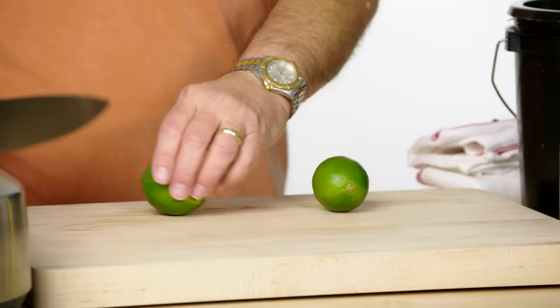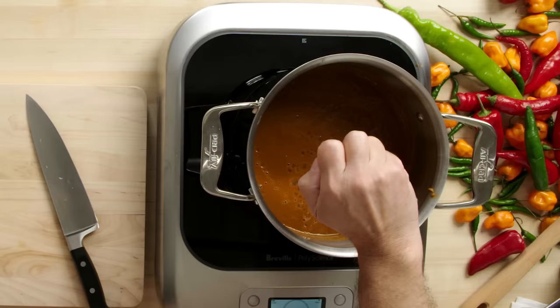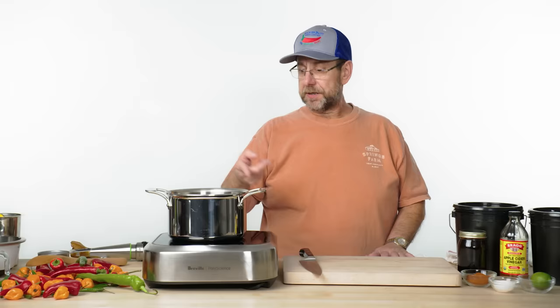We talked about acidifying the product — you can also acidify using citrus. You just have to use a whole lot more of it than you do vinegar. But the lime enhances the flavor of the hot sauce and it plays a little trick on the body — it also accelerates the reaction we perceive as heat. Burning up, man — that was hot. So we've added a little citric acid into there.